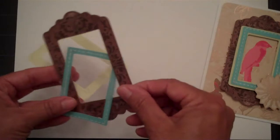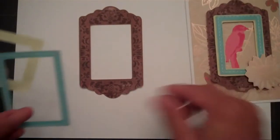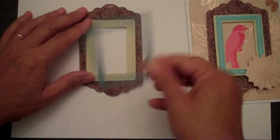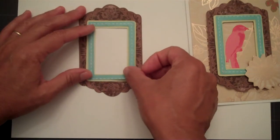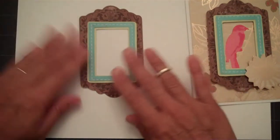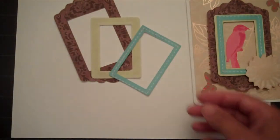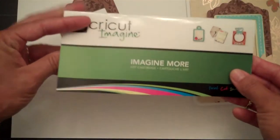This is what you can cut for your main frame and you can select the colors also. Then you get a first mat that will go there and then your second mat that will outline that piece. You can select the colors that are available on the cartridge itself, and the one I used was the Imagine More cartridge.